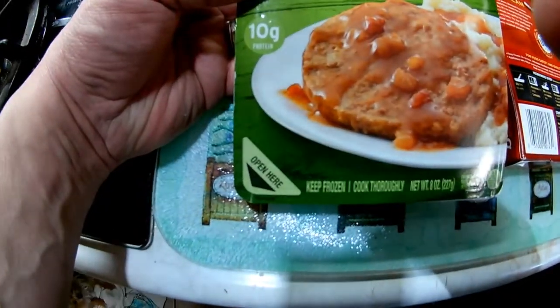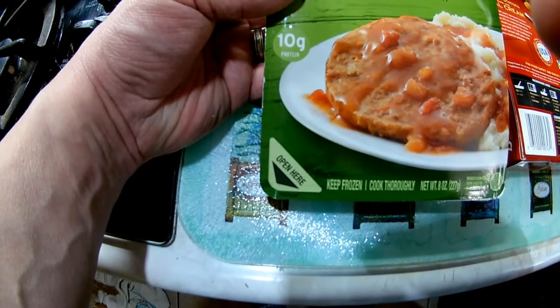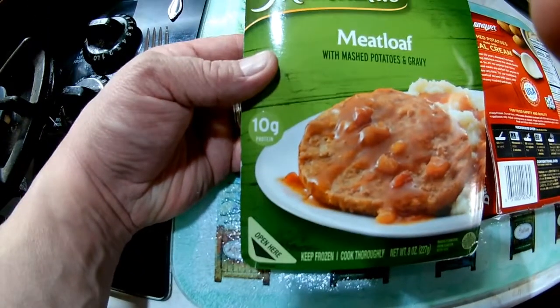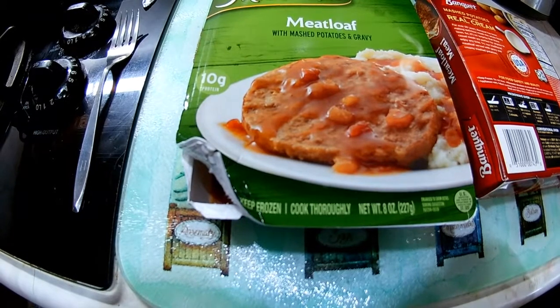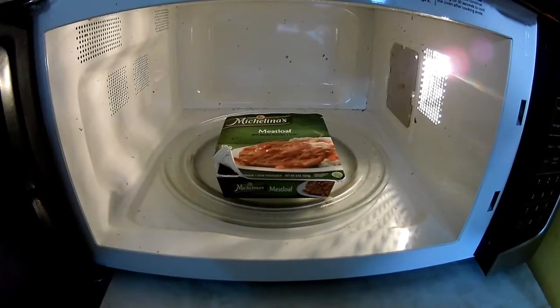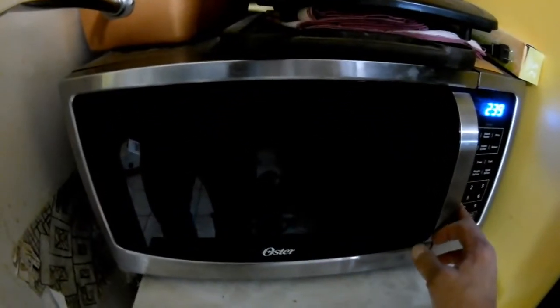There we go — the Michelina's. The bottom corner says 'open here,' so that's where we're gonna lift the corner, right there. Ten grams of protein — that's important. Okay, corner lifted, let's go put this thing in the microwave. Okay, we're in, let's hit this thing for four minutes.